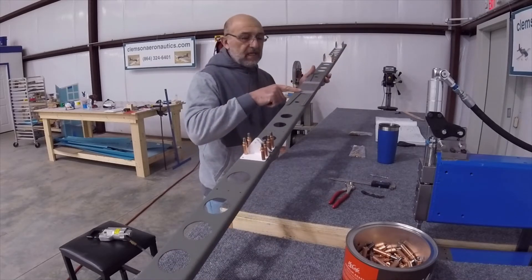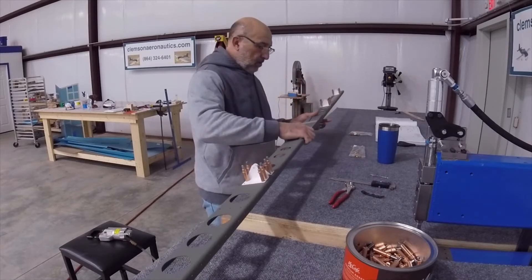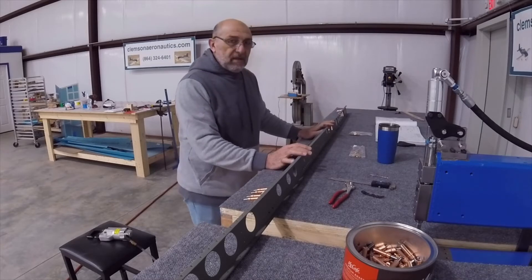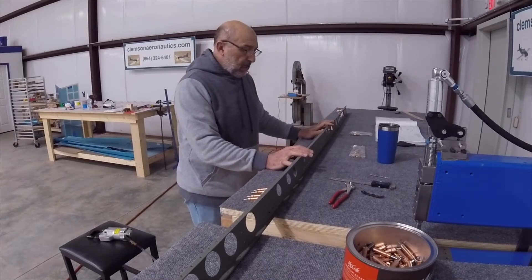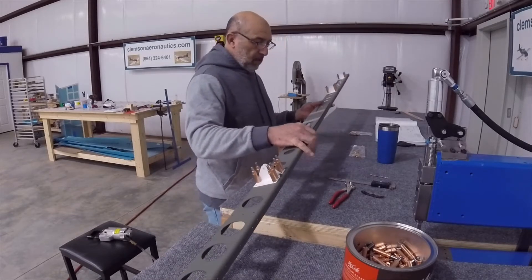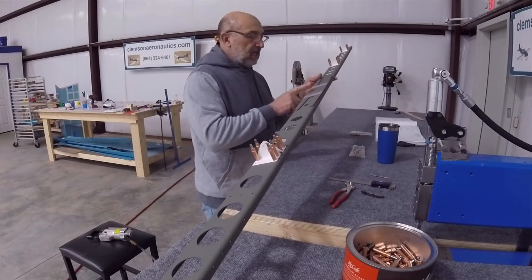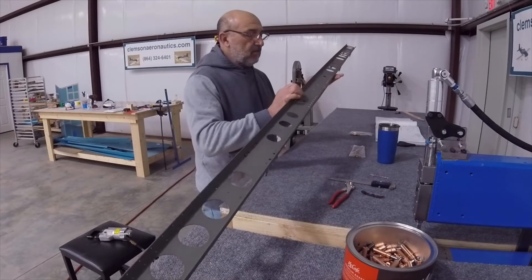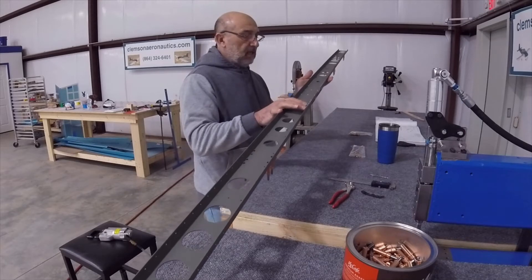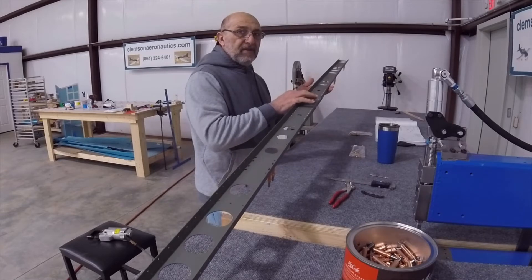Of course, remember to mark the holes that are not to be riveted in the center here. I am set to rivet the AN470 rivets, and here in the doubler there are only two rivets that are flat hat rivets — those are going to be riveted flush on this side.